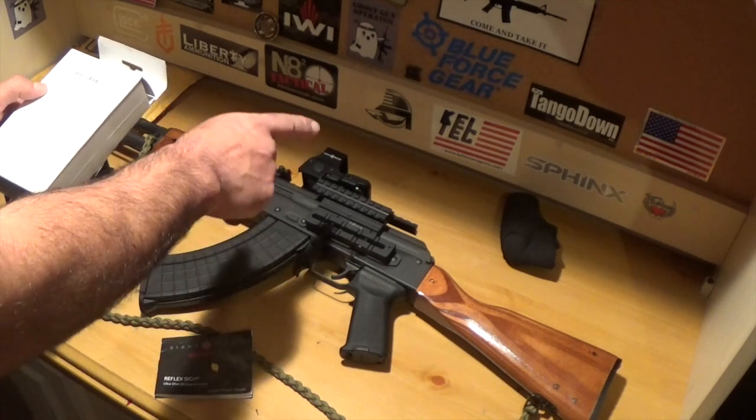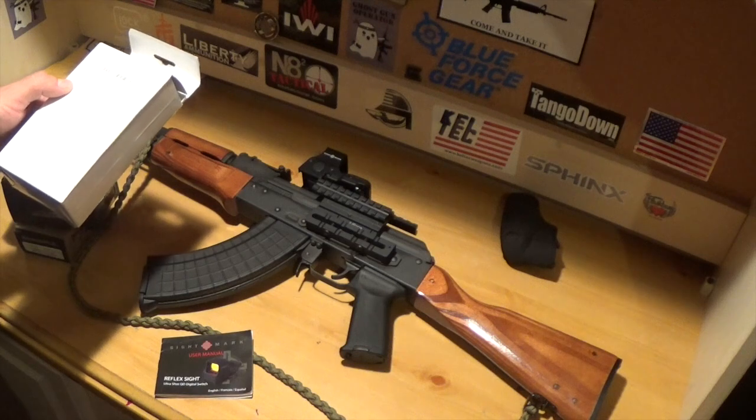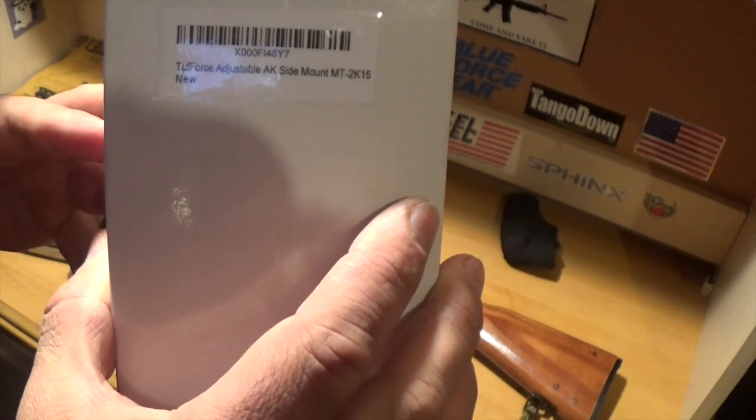The side rail system — that's a Tough Force adjustable AK side mount, MT. Maybe you guys can look at it. That's the box that it came in.